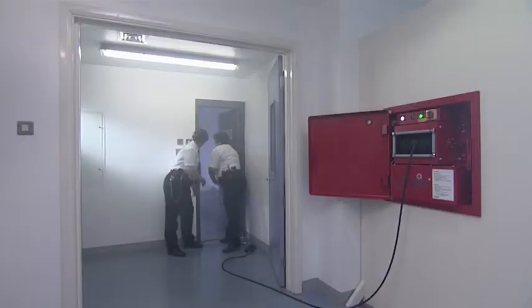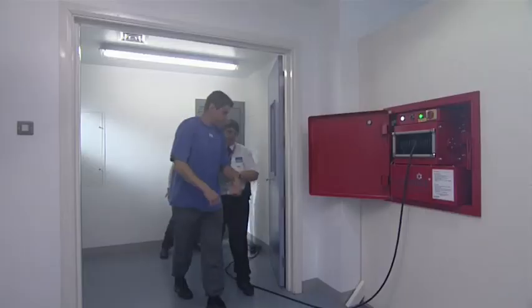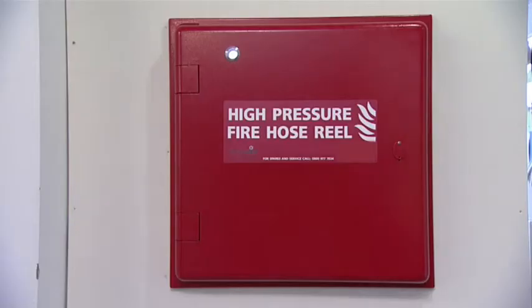This creates a survivable environment. As soon as possible, release anyone trapped within. Mission accomplished. Follow these guidelines and carry out the simple weekly maintenance check on the unit, and you and the Hydra Mist are ready for action.